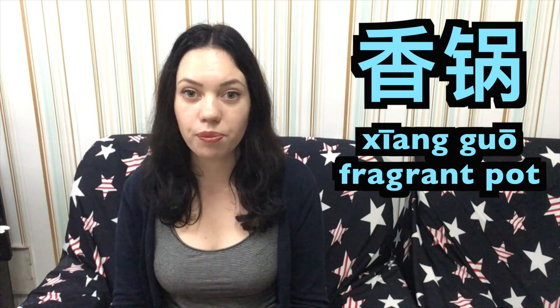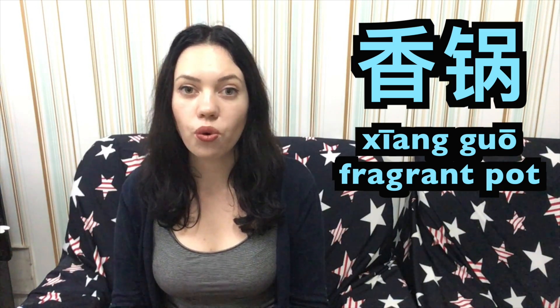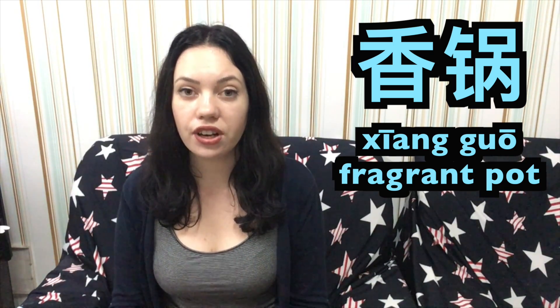Hi guys, it's Inna and today I'm going to show you a traditional Chinese dish called Xianguo, fragrant pot. Many Chinese really adore and love this dish because it's very delicious and you can always share it with your friends.